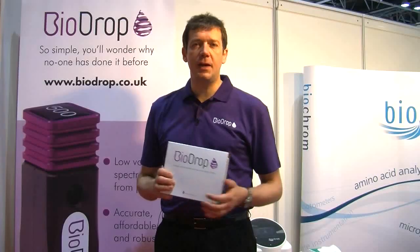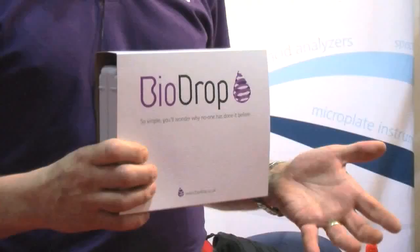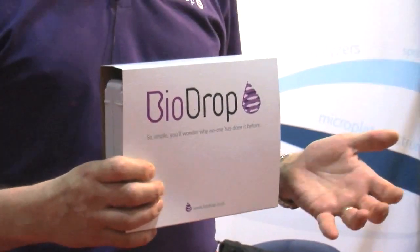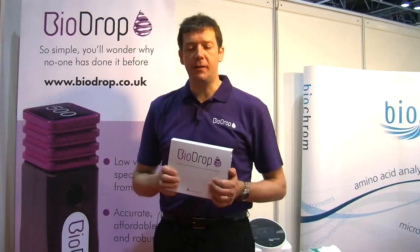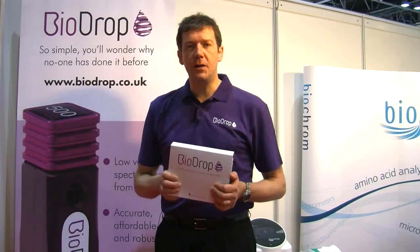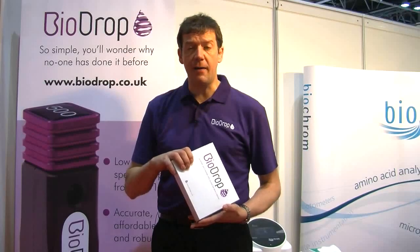On the market today there are a number of different solutions including dedicated solutions like NanoDrop and NanoView, as well as some cuvette-based approaches like the Helmer Tracell and a lot of the quartz devices. They all have their different advantages and disadvantages, and our hope is that with the BioDrop we're going to overcome some of those disadvantages those current systems have.